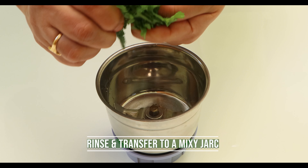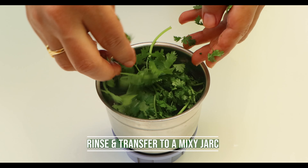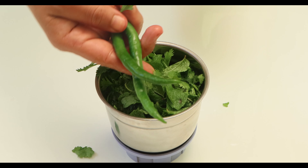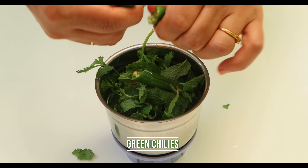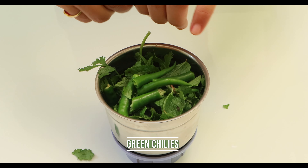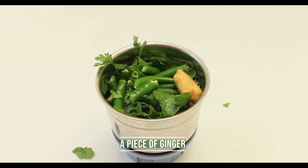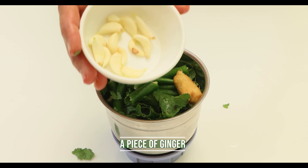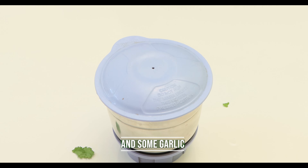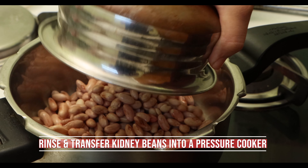The first step is to make green chutney. Rinse thoroughly the cilantro and transfer to a mixy jar. Add mint leaves, green chilies, a piece of ginger, some garlic, and grind into a fine paste.